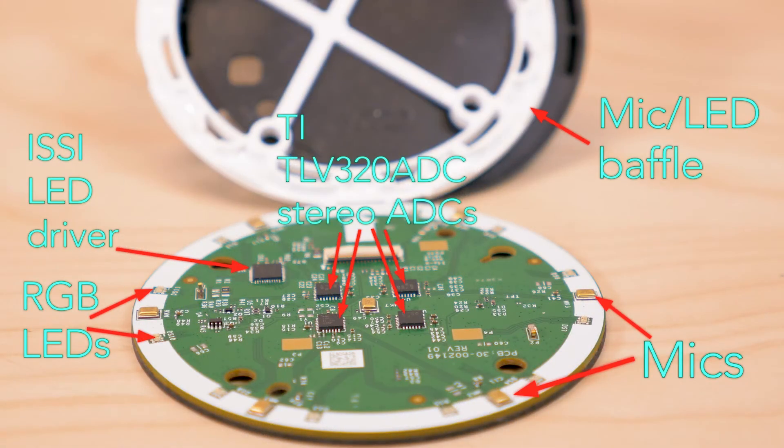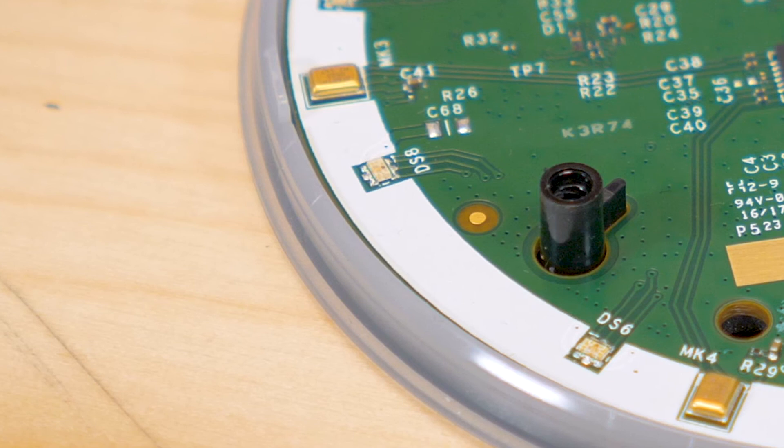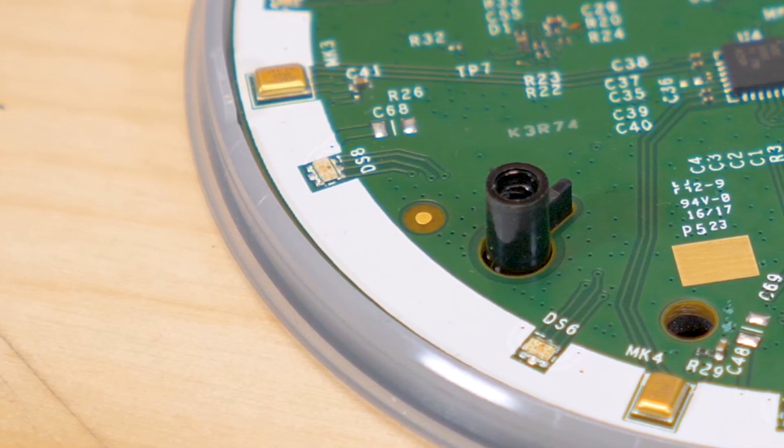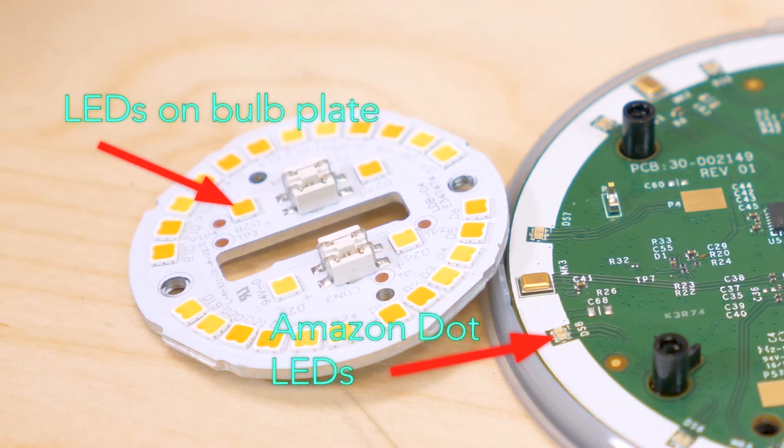On the reverse side of the second PCB sit seven microphones and twelve RGB LEDs. Both the LEDs and six of the microphones sit around the outer edge of the PCB. Also notable is that the PCB has a white mask around its edge to help reflect the LEDs and enhance the light that rings the top edge of the Dot. For comparison, we've brought in an LED plate from an LED bulb — its LEDs measure about an eighth of an inch on the side, where the LEDs on the Dot are perhaps only half as big.